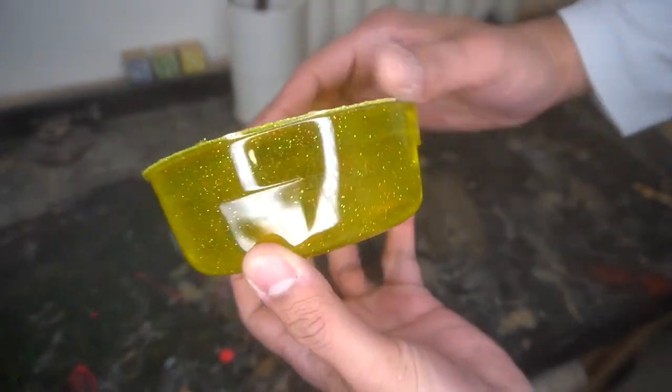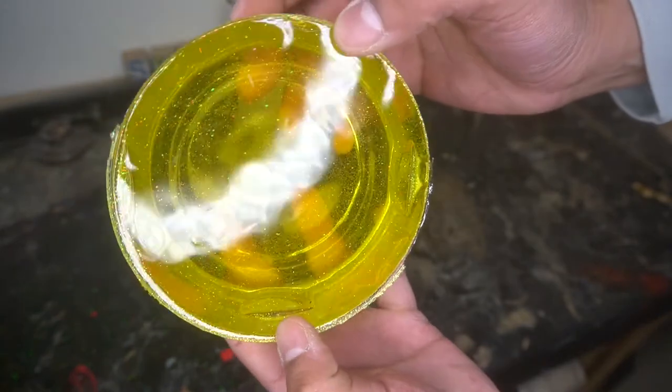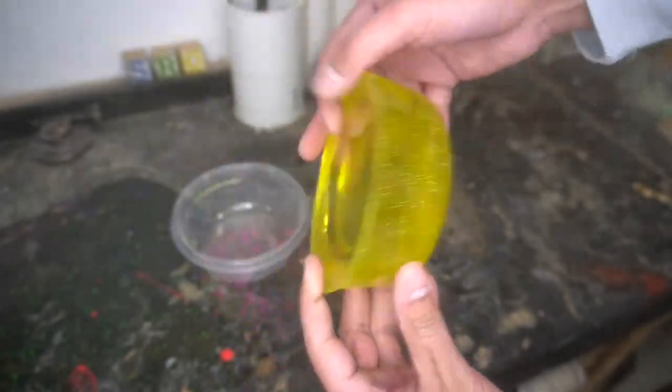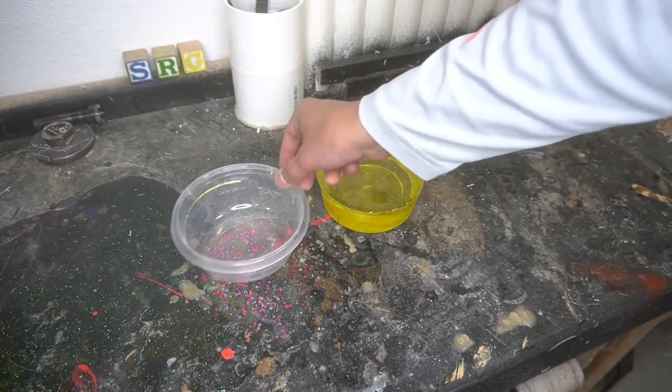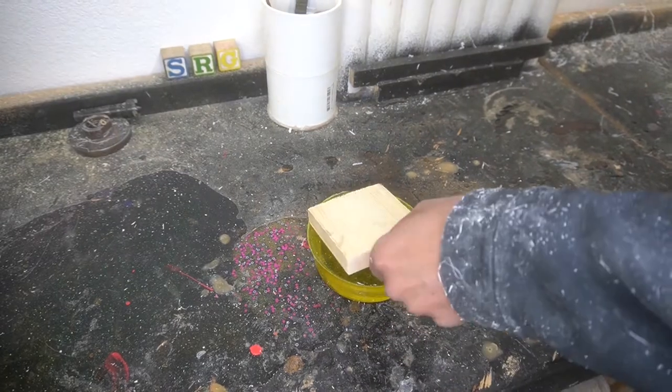It's still yellow, it's translucent, so you still get that cool color effect to it. Super excited about this one. It's not going to be as tall as the one we did previously, but this is still pretty significant — we're going to get a nice little dish out of it.